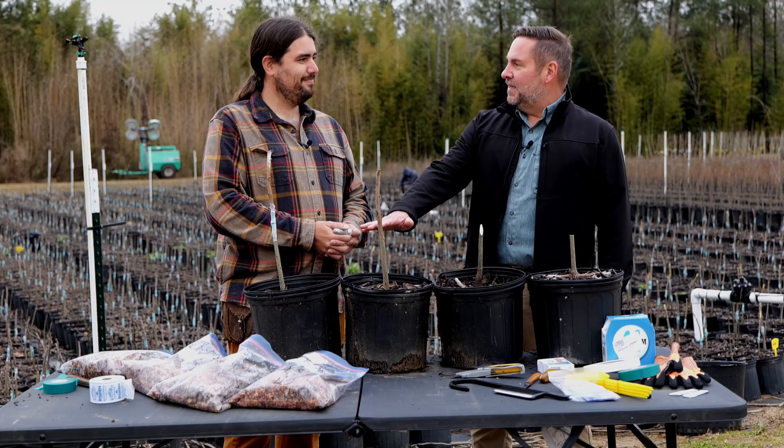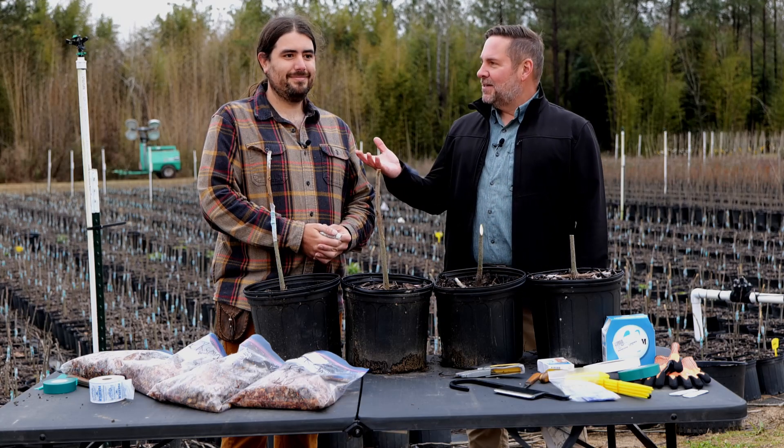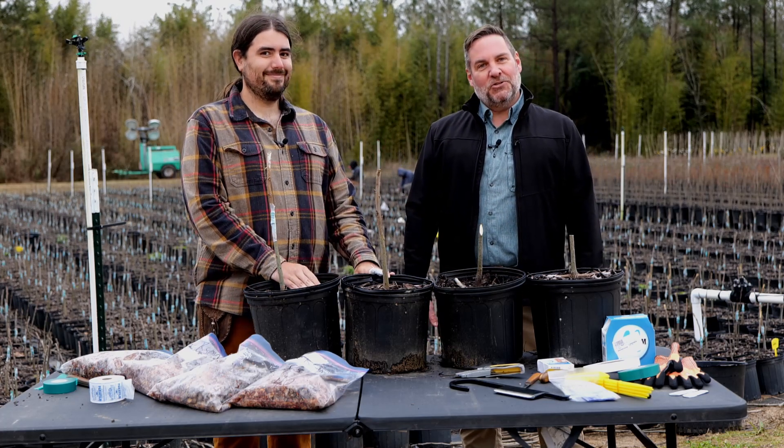Thank you so much for giving us the basics on grafting. For Get It Growing, I'm Jason Stagg with Dr. Michael Polozzola for the LSU AgCenter.